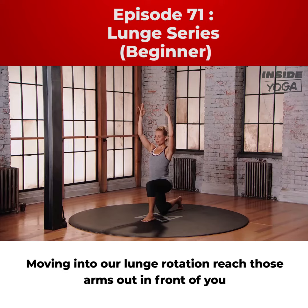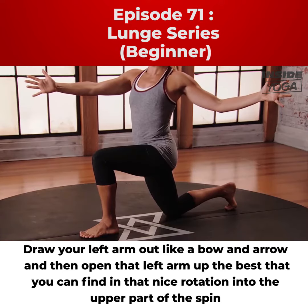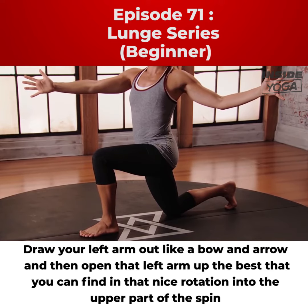Moving into our lunge rotation, reach those arms out in front of you, draw your left arm out like a bow and arrow, and then open that left arm up the best that you can, finding that nice rotation into the upper part of the spine.